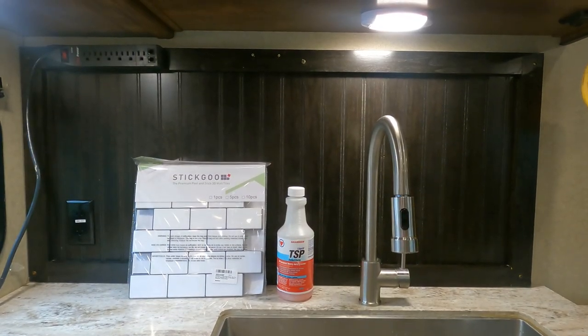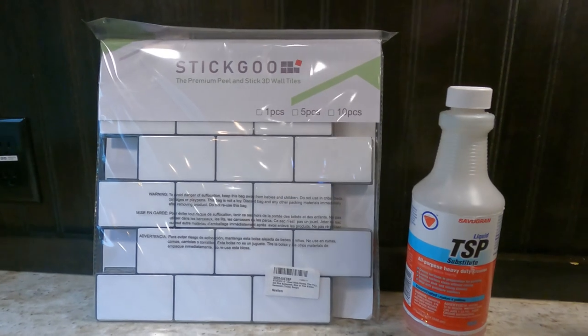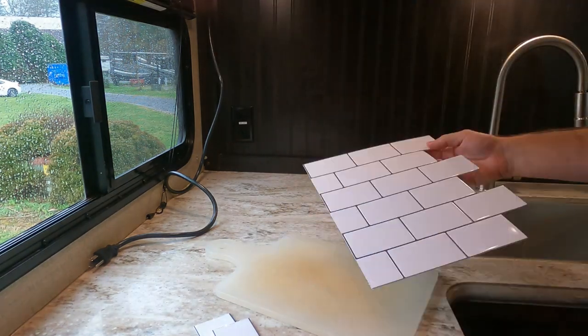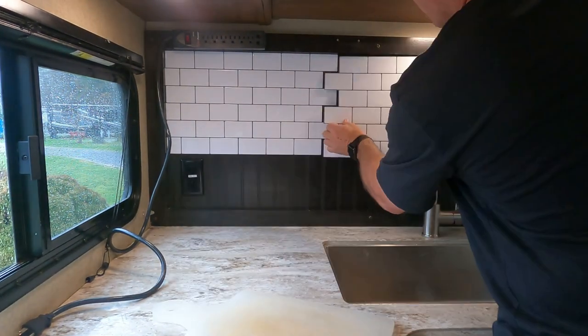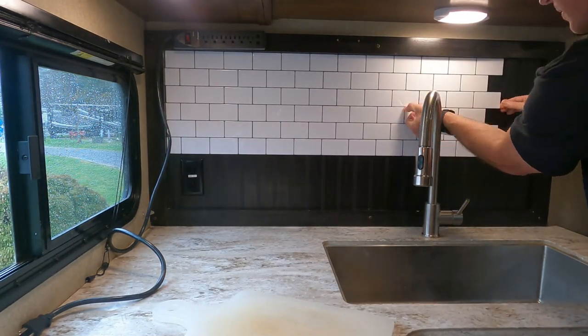Replacing the backsplash was the very first thing we did, and it was actually a lot easier than I thought it was going to be — we should have done that a long time ago. The backsplash was very inexpensive; we ordered it on Amazon. There are a million different patterns and colors to choose from. We went with a white pattern. It went on very, very easily. We really like it — it brightens up the whole area behind the sink. It's a lot easier to keep clean than that brown paneling that was there before. We went right over the top of that paneling, wiped everything down with TSP, and stuck the tiles right to it. I did have to cut a little notch to go around the outlet where we have our ice maker plugged in.